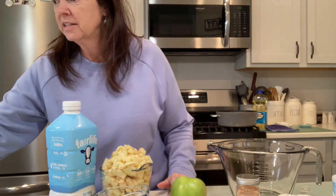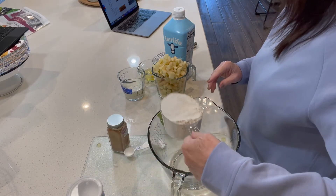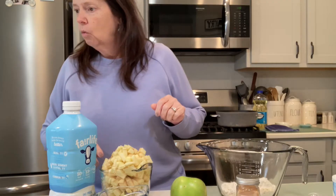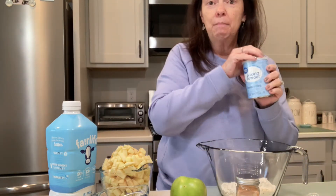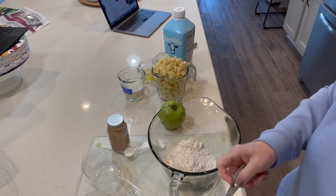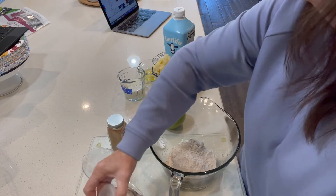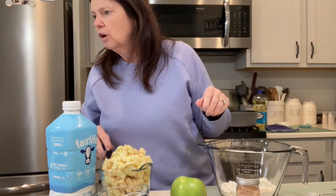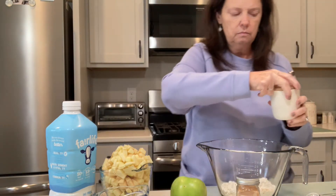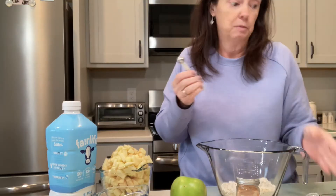I found this recipe from Deliciously Seasoned — I'll put their link in the description. In a medium bowl, whisk together one cup of flour, one and a half teaspoons of baking powder — baking powder, not baking soda, make sure you use the right thing — a fourth of a teaspoon of salt. I've got the pink Himalayan salt because that's what we use, but you can use whatever kind. And two tablespoons of sugar.